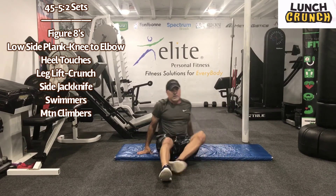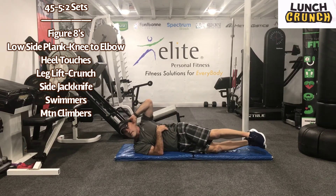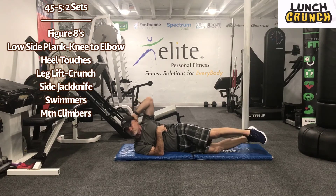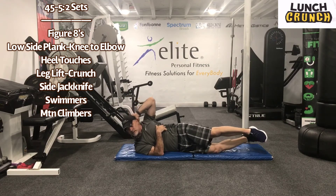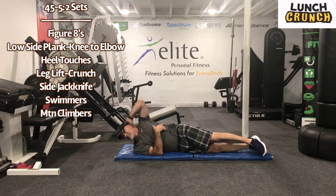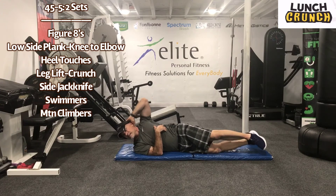Recover for five seconds. Let's spin around the other side. Work for 45 seconds. Squeeze. Good job. Hang in there. We're getting real close. Five seconds. Recover for five seconds.